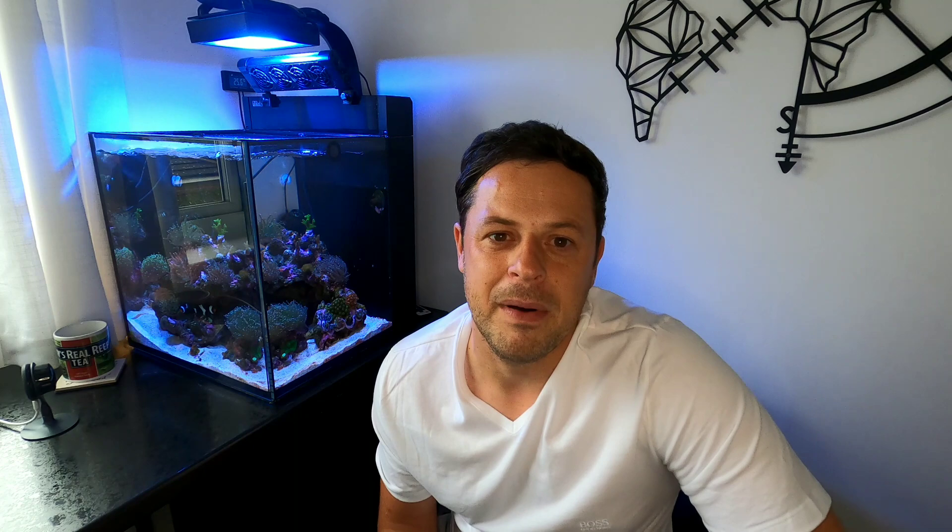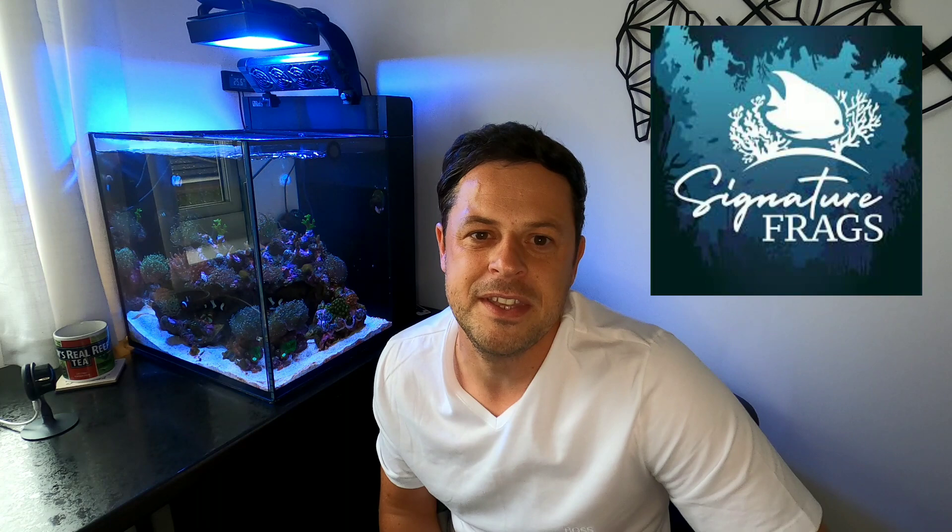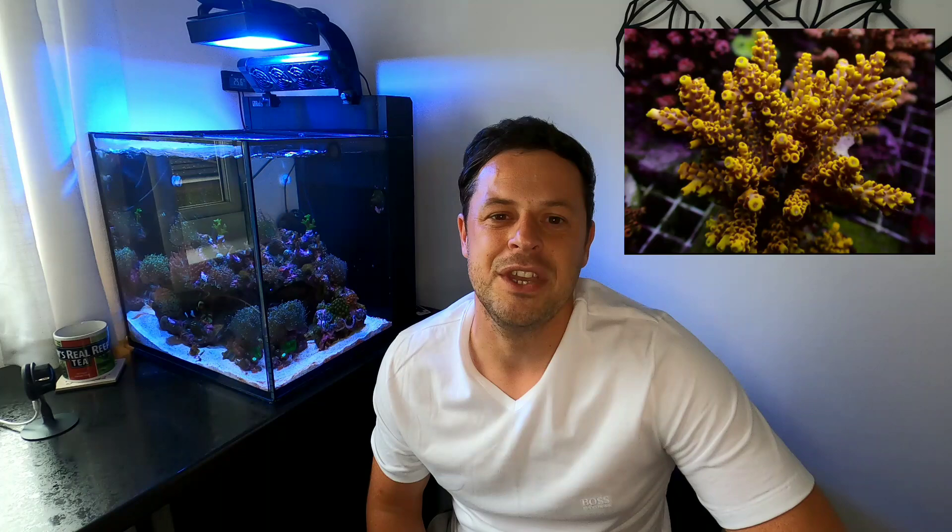So what's coming up in next week's edition: are your SPS looking a little sorry for themselves? Are they not colouring up? Is the growth limited? Same here — mine are exactly like that. I'm going to take a visit to Signature Frags, one of the leading coral farmers in the UK for SPS corals. We're going to get some tips and may pick up a new SPS coral — I'd love a Pikachu SPS coral, but we'll have to wait and see. Stay tuned, follow the channel, subscribe, hit the thumbs up. Hope you've enjoyed this mini update. Take care, thank you very much, and bye-bye for now.